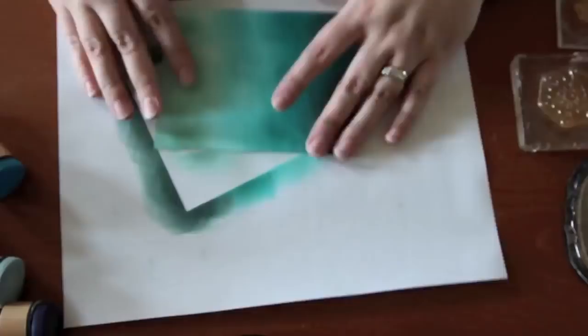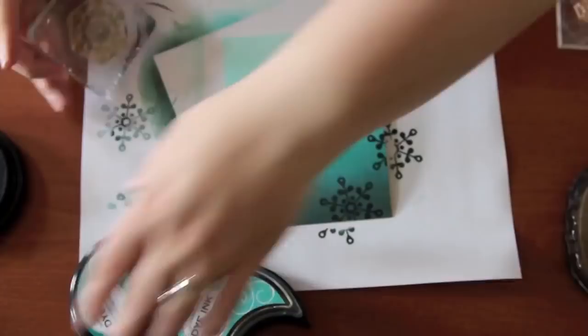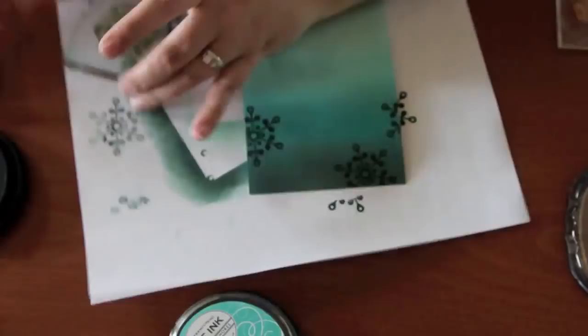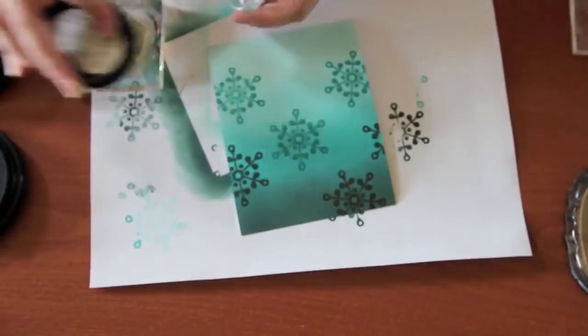For the stamping, I'm using snowflakes from the set Piece Be Still. These are some of my favorite snowflakes. I don't want the background to get too busy though, so I just chose two — they're actually the same design, just a small one and a large one. I'm also only going to use three of the inks that I blended with — the darkest three. So I'm just doing a few of the large stamps and then filling in the spaces with the small stamps.